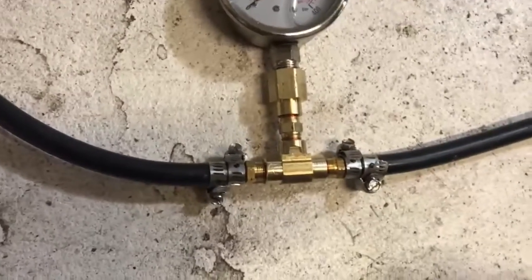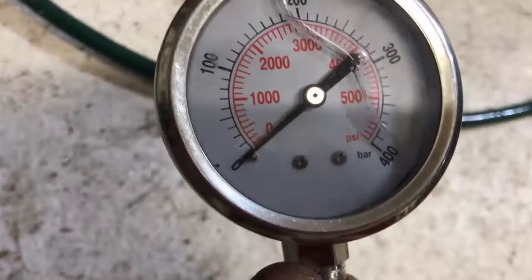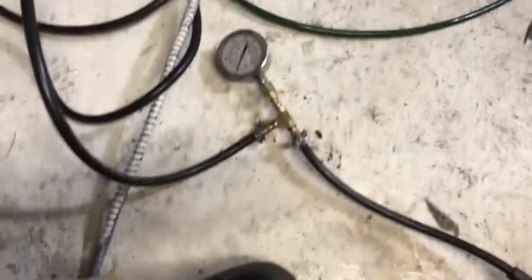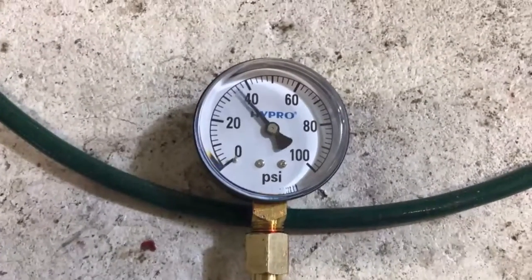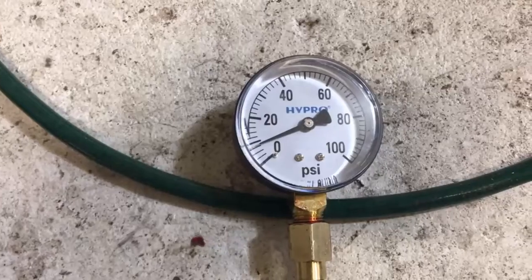Let's take this apart and flip it around to where we don't have a Venturi right here. There's a lot of pressure. We're taking the gauge off. What in the heck is going on? We just destroyed that gauge.